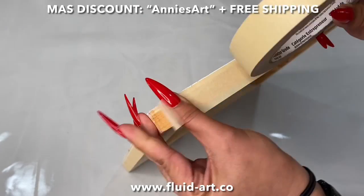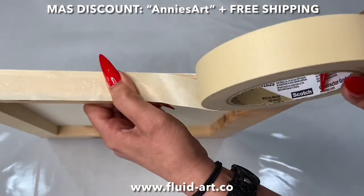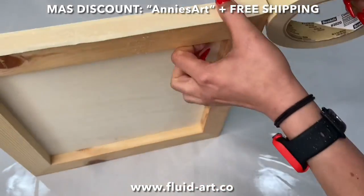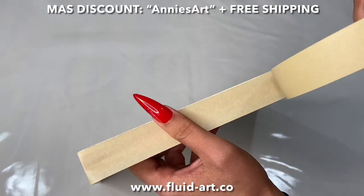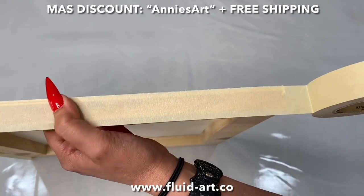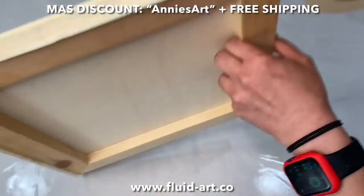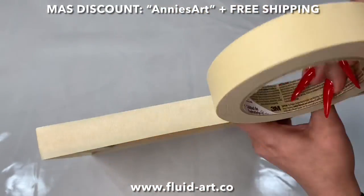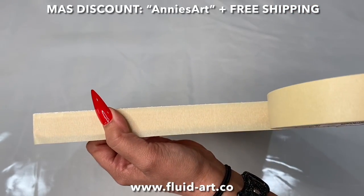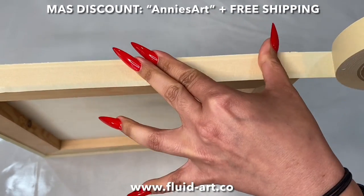When we do resin on top of any canvas, wood panel, or whatever you choose, I always tape the sides because it is way easier to heat that tape at the end and remove all those drips — and not sand it, because I will literally do anything to not sand. This masking tape is the Scotch brand from Home Depot, but you can use any kind, even from the Dollar Tree. It doesn't really matter.